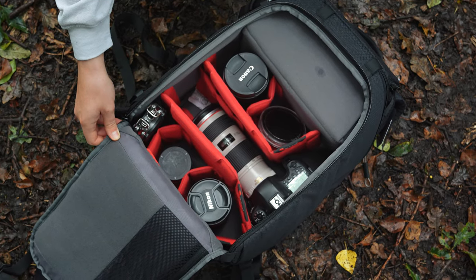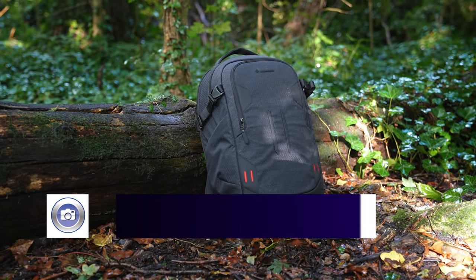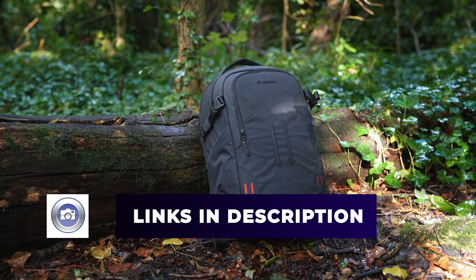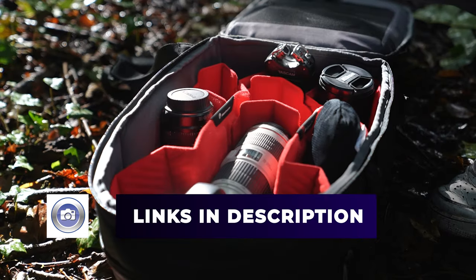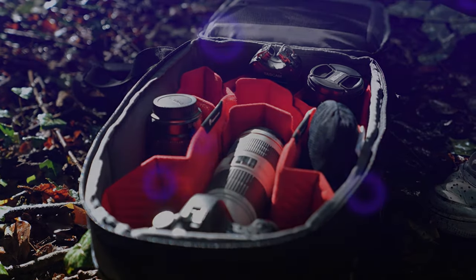So there we have four bags — same DNA, same principles across all of them, but with different needs and requirements met from each one. You can check all of them out in the link in the description. Don't forget to like and subscribe — I'll see you in the next video and as always, thanks for watching.